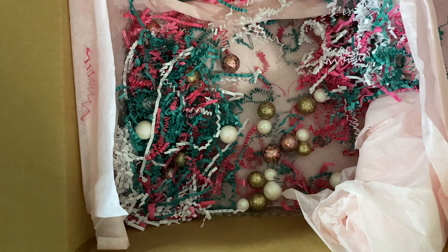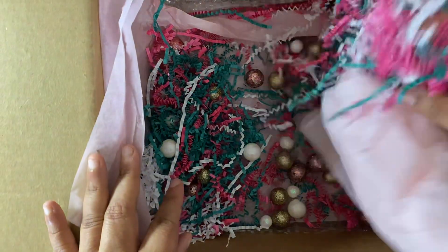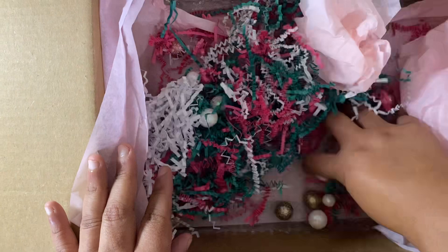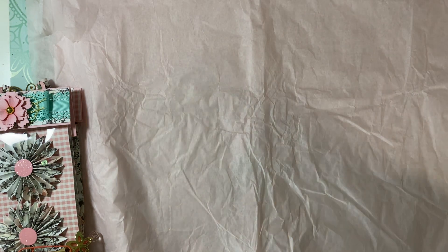I fell in love with it and said, 'Hey, let's do a loaded backpack!' We both used different collections. I've never seen her collection but it is beautiful — I use Garden Party. She sent everything in this box full of yummy shred. I took everything out and unpacked it so you wouldn't have to watch me struggle, but we're going to make some rosettes and some bows.